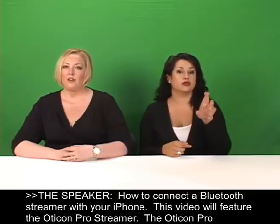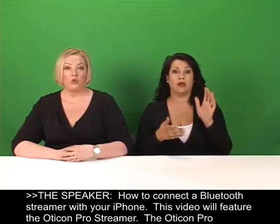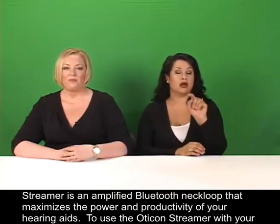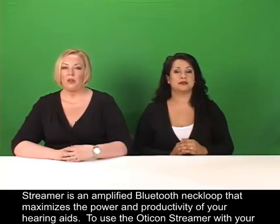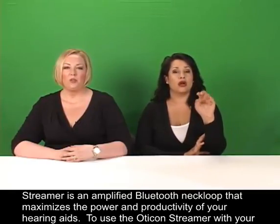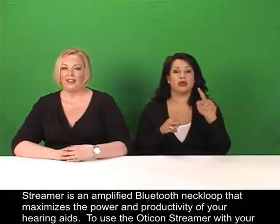How to connect a Bluetooth streamer with your iPhone. This video will feature the Oticon Pro Streamer — an amplified Bluetooth neck loop that maximizes the power and productivity of your hearing aids.